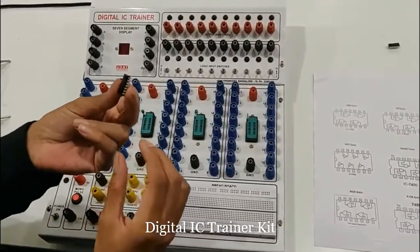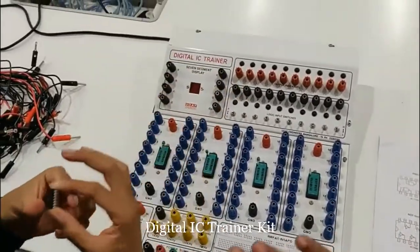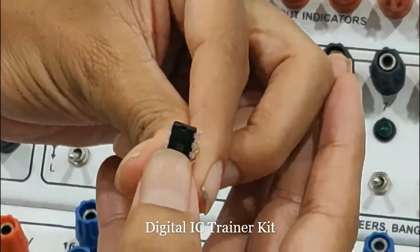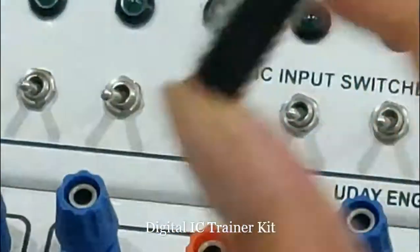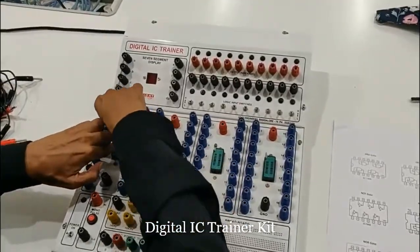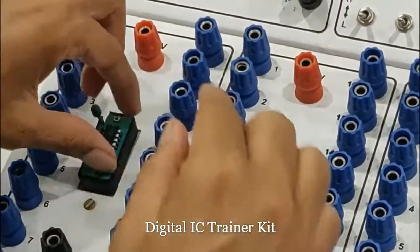This is one IC. Let us see its operation — it is a 14-pin IC. Always remember, whenever you hold an IC, there will be a small bubble on top of it. That indicates it is the head of the IC. Whenever you take an IC, you have to keep it in the IC placeholder. Once you place it, you have to lock it so that it will not come out. Once you keep the IC like this, you lock it so that it is secured.